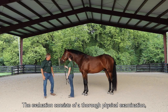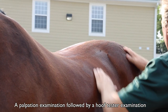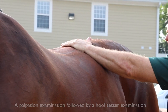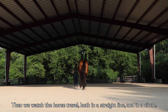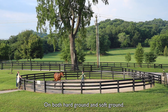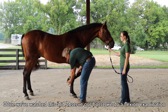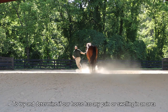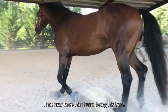The evaluation consists of a thorough physical examination, a palpation examination, followed by a hoof tester examination. Then we watch the horse travel both in a straight line and in a circle on both hard ground and soft ground. Once we observe our horse, we do a flexion examination to try to determine if our horse has any pain or swelling in an area that may keep him from being his best.